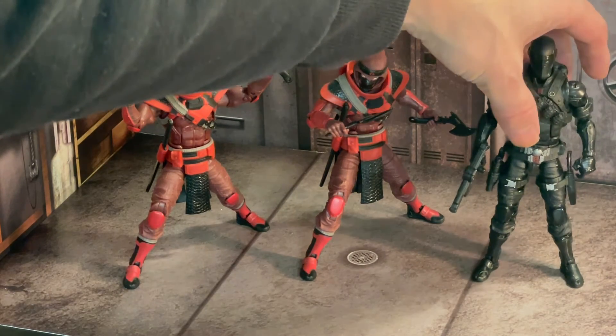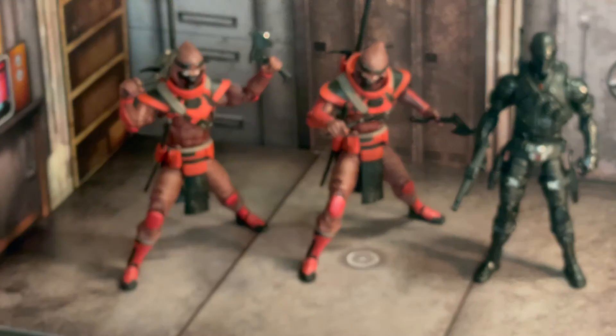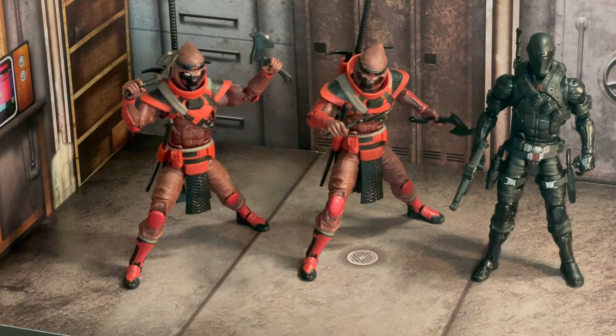So I think this is an all-around solid Snake Eyes. I also have the Alpha Commando version of Snake Eyes with Timber, which I like just as much — having Timber pushes it over the edge, in reality. Each figure has something different that I think is worthwhile. The articulation on this ninja version is a little superior to the other version, which I think has a lot to do with the Alpha Commando Snake Eyes having that full soft plastic vest on.